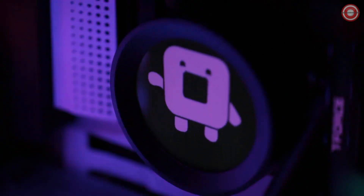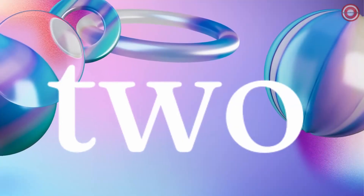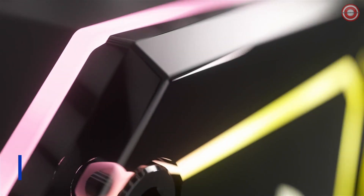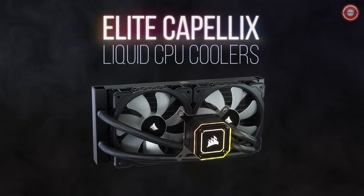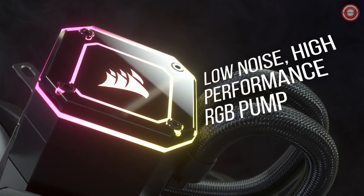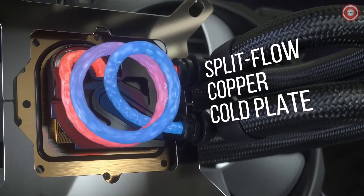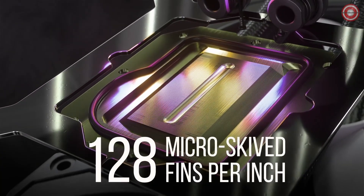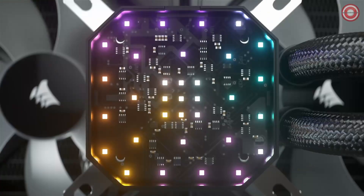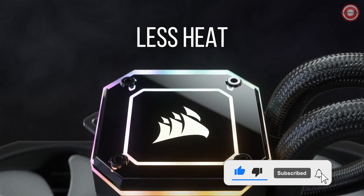The Kraken Z series provides superior performance in liquid cooling, simple installation, and a look that is uniquely your own. Thank you.